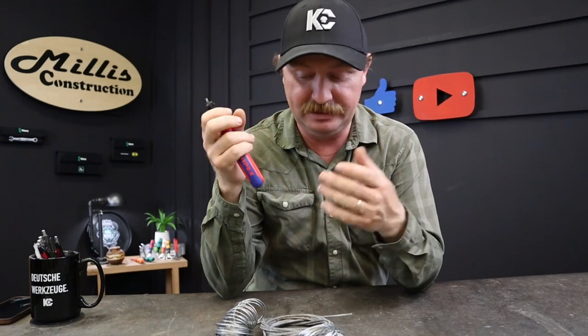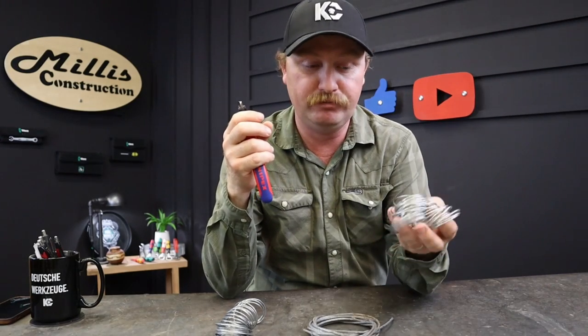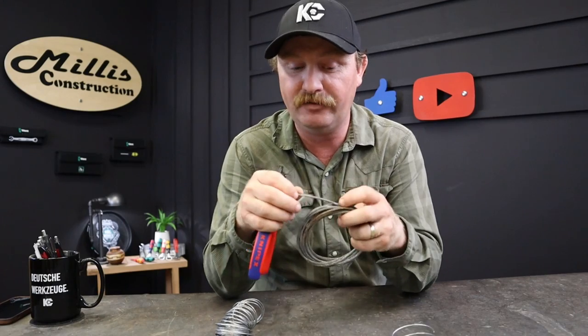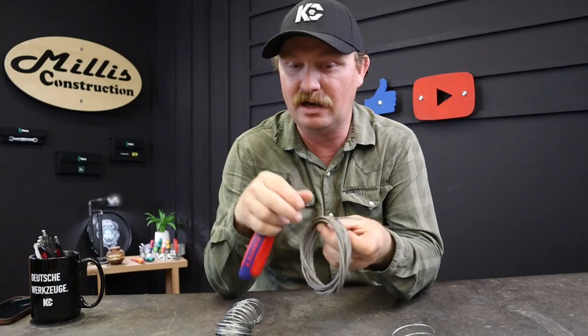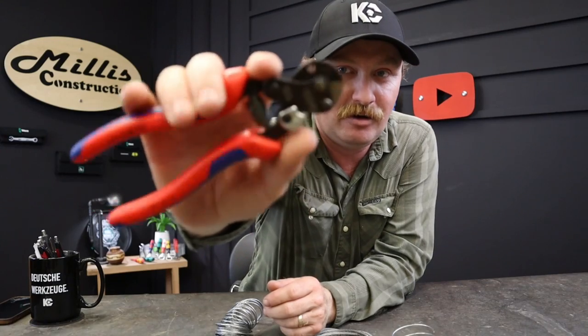Tonight I want to show you guys the KNIPEX wire rope cutter. If you do jobs like replacing the cables on a garage door, or even cutting the sizes of wire rope you use to hang pictures, anytime you're worried about how the end of the wire is going to look after you cut, a tool like this can be really important. This one has a unique way of cutting.